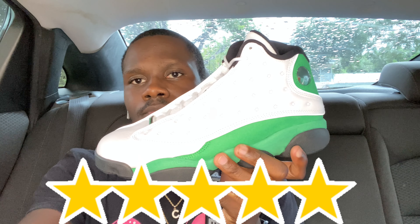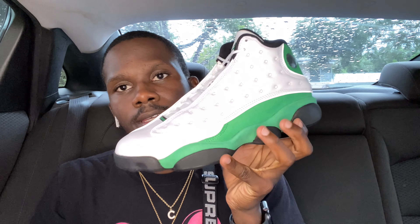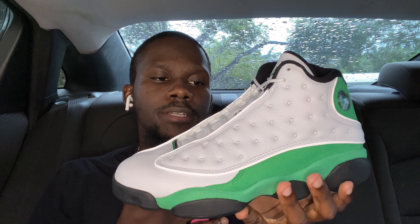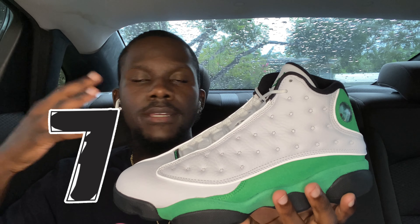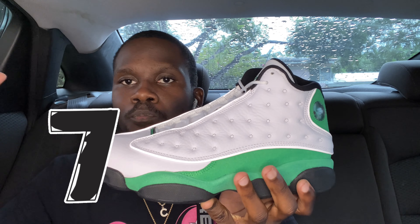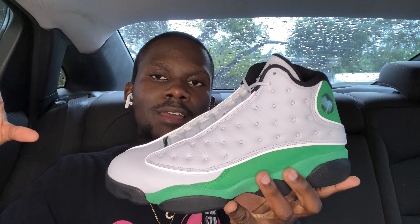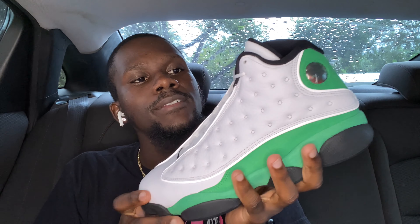Before ending the video, we have to do a rating on a scale of one to ten. For myself, I'll give these a seven — just because I'm not a 13s fan, but overall they look nice. If they didn't look nice I'd probably give a six or five, but since they look good I'm giving it a seven. Let me know what you guys think in the comments — what's your rating one to ten? If you're rocking them, tag me so I can see how y'all are wearing them.